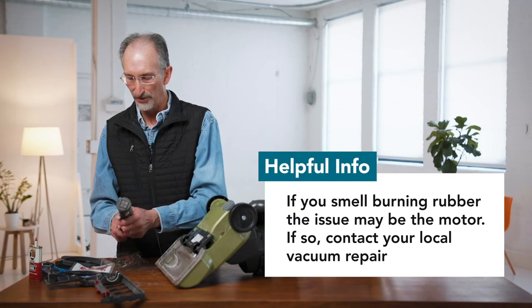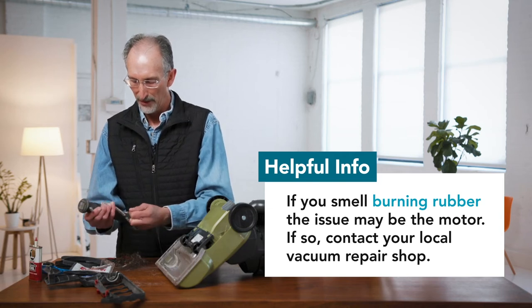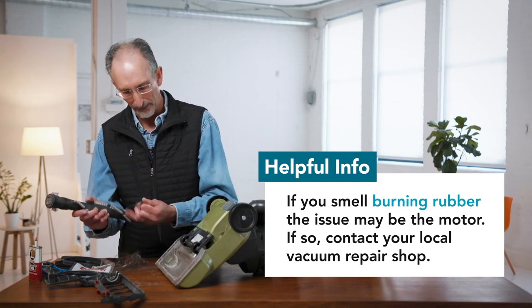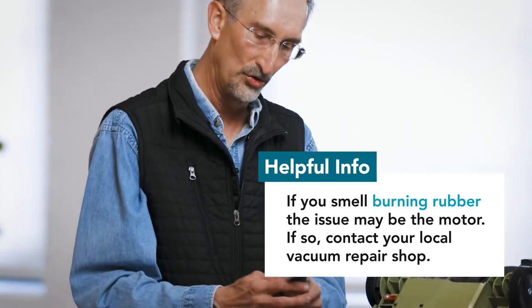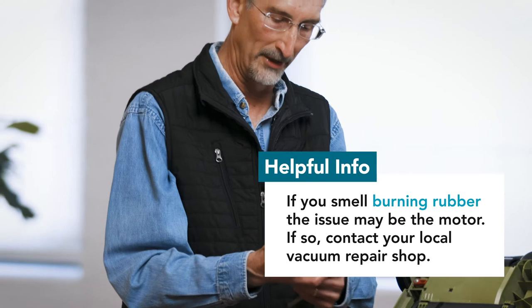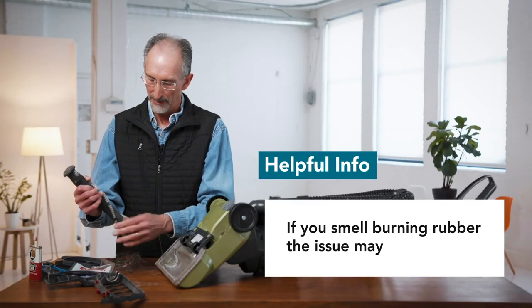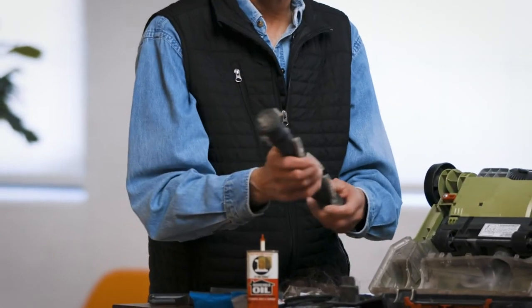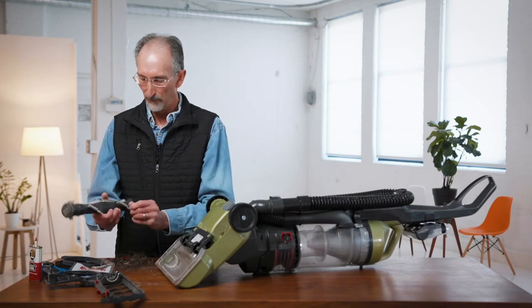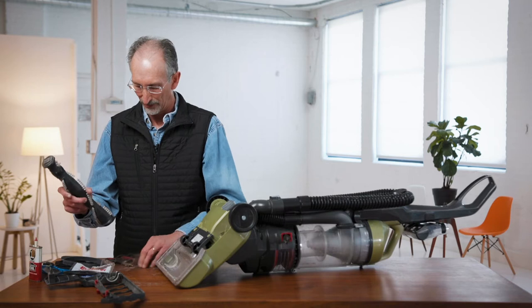One thing you may run into sometimes is a smell of burnt rubber or burning smells. You'll want to check to make sure it's not the motor assembly. If it's the motor, you may have to take it to a vacuum repair place to have them replace the motor, or buy a new vacuum. If it's more of this assembly, you may be able to replace the beater brush or rotating brush assembly.